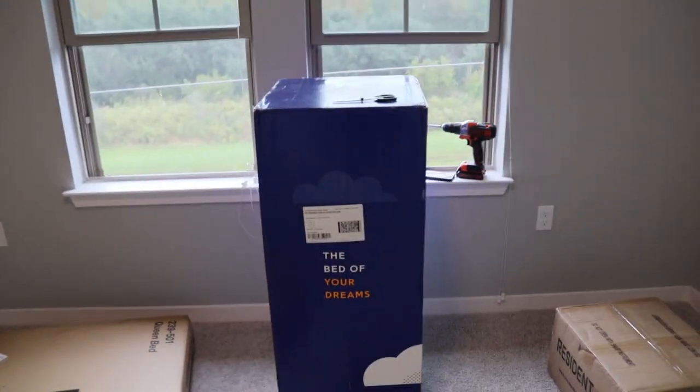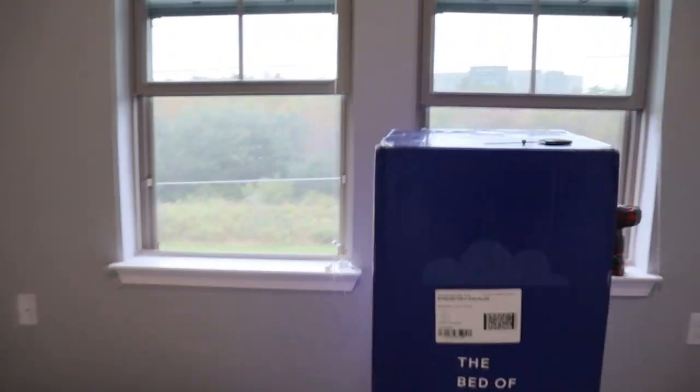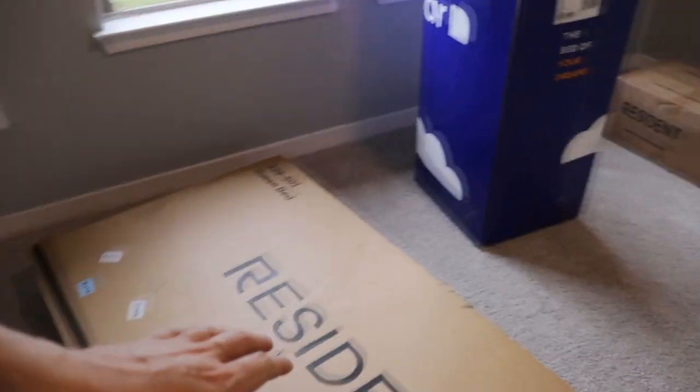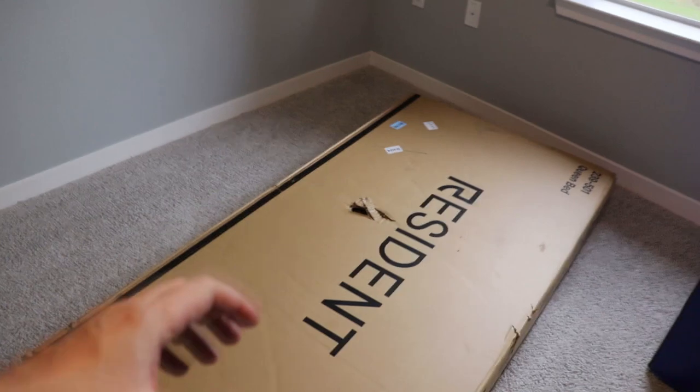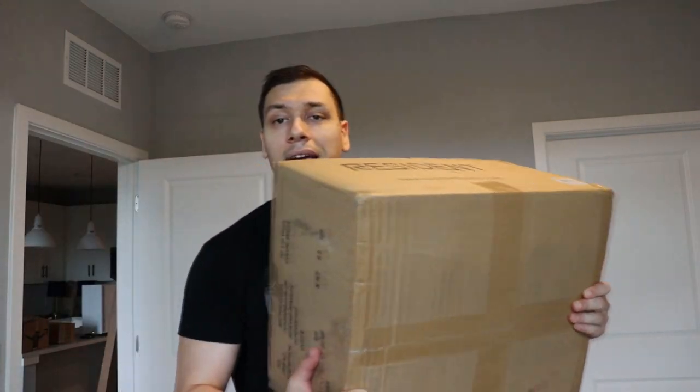You probably see a lot of this specific item being commercialized. With moving, I took the opportunity to order the Nectar mattress — you can see it right over here — and I also ordered their bed frame, the whole platform. In addition to that it comes with their pillowcases, pillows, covers, and mattress covers.